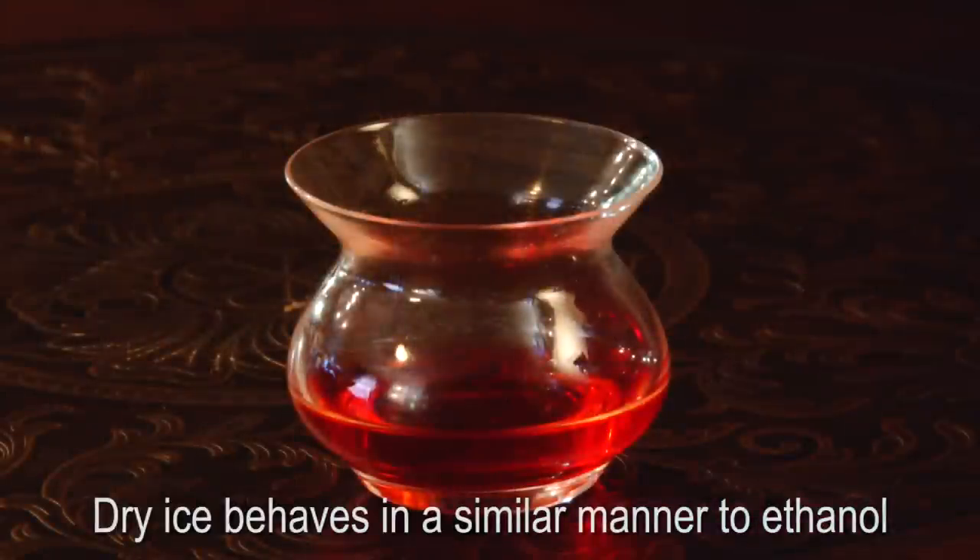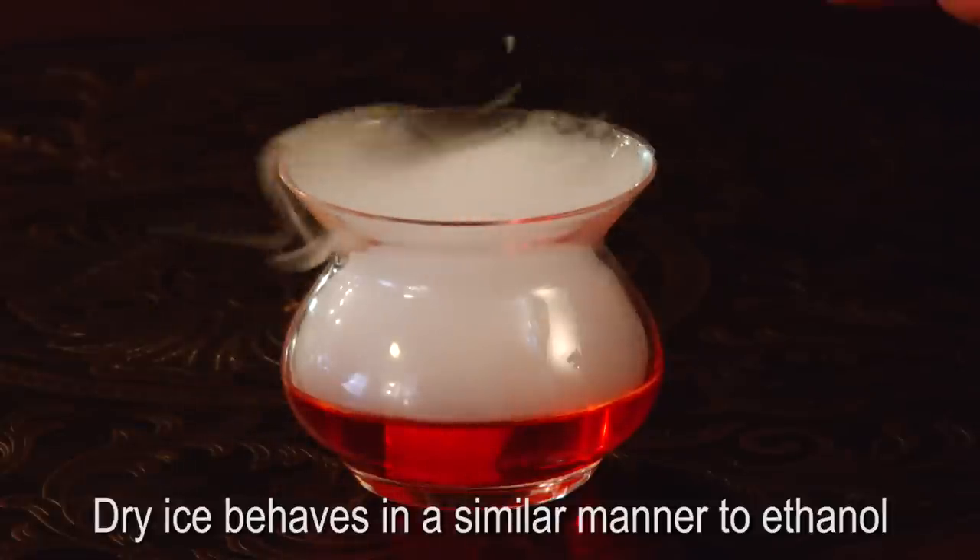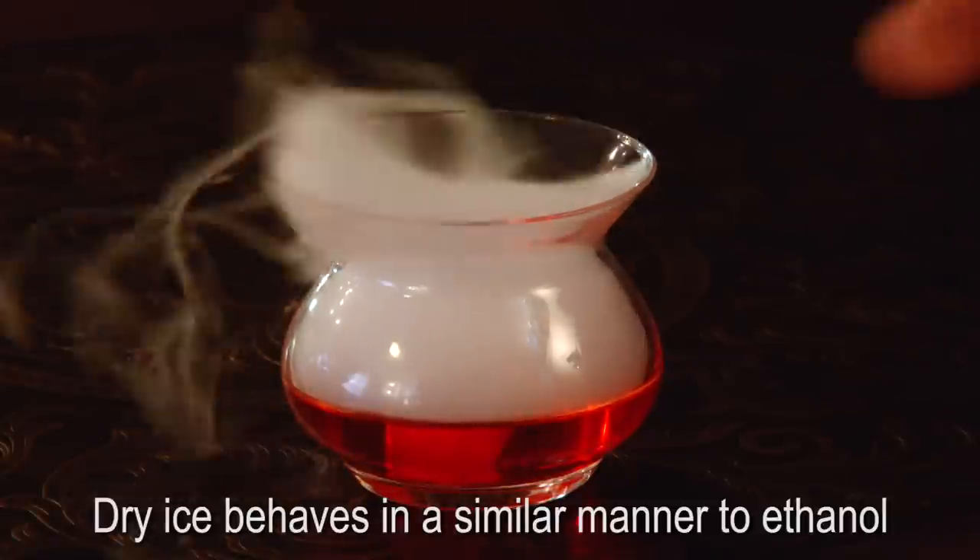I'm going to take a little dry ice and drop it into this glass, and I want you to watch the fumes and vapors as they come up. The lighter molecules of the ethanol are moving at very high speeds when they're compressed.